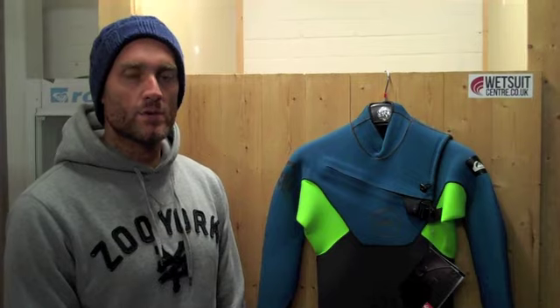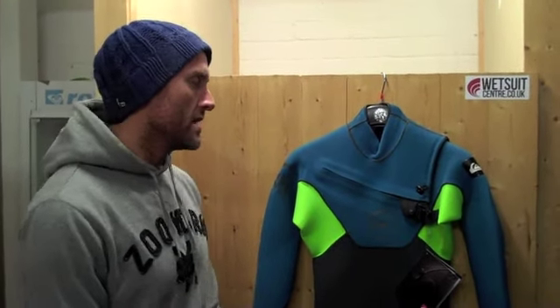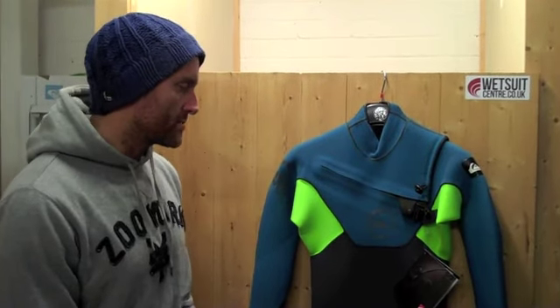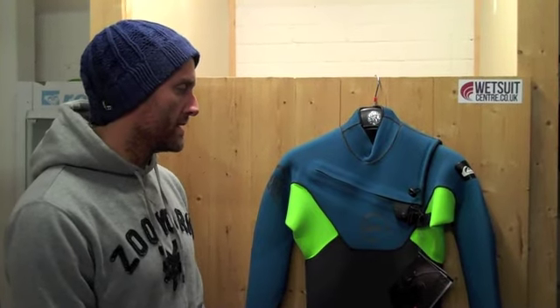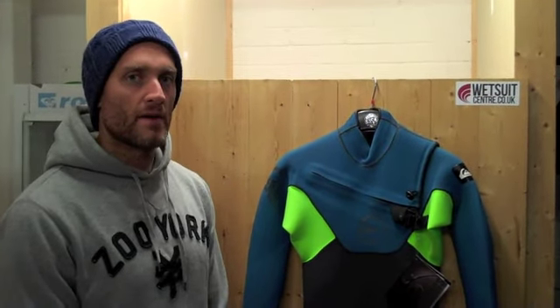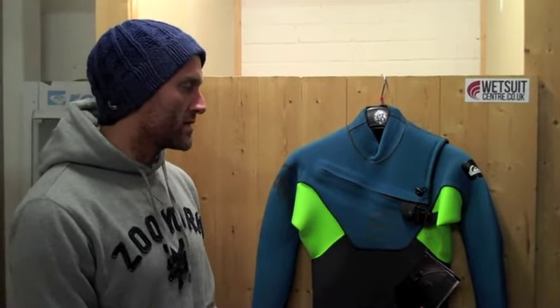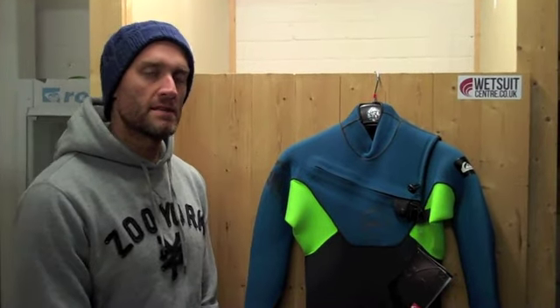Hi there, Geoff here from the Wetsuit Centre talking to you today about the Quicksilver Cypher winter wetsuit for 2012 into 2013. Winter is fast approaching, it's getting really cold, air temperature and water temperature is dropping, so it's definitely time to start thinking about getting yourself a winter wetsuit. The Quicksilver Cypher will definitely be a strong contender for those of you looking for a good balance between flexibility and warmth.